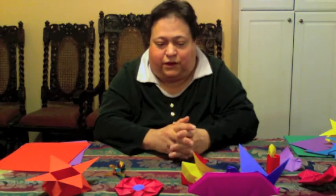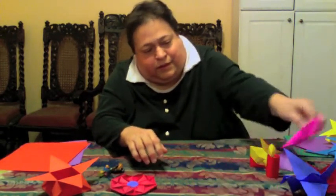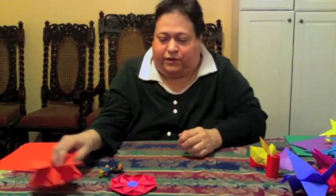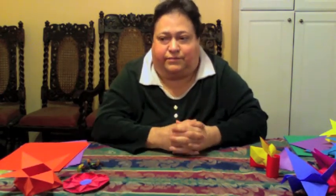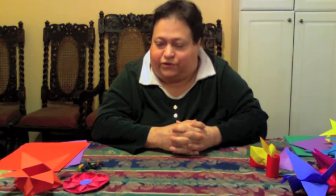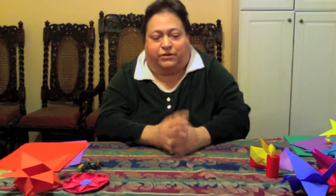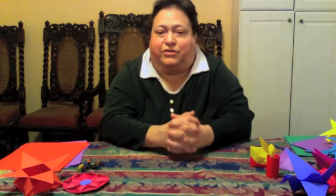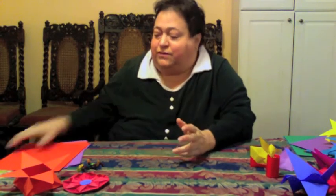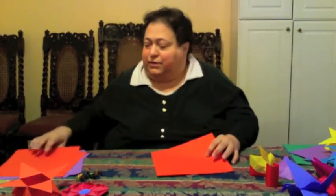First, I wanted to say that all of these projects do take some attention to detail, especially sharp creases and accuracy — as much accuracy as you can give it. I just tell the kids you have to be a forgiving perfectionist when you fold. Just sort of try for the best you can do, and forgive yourself when you don't succeed, because you won't be perfect. Even the paper isn't perfectly square.